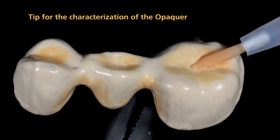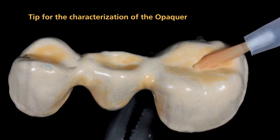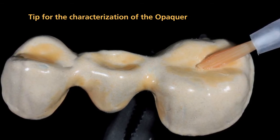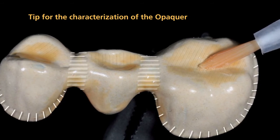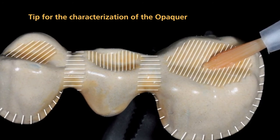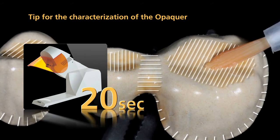After you have removed the inhibition layer, you may characterize or modify sections of the opaquer surface with SR-NEXCO stains. It is recommended that you apply a thin layer of stains to the marginal and interdental areas, particularly if space is limited, as this allows you to enhance the in-depth shade effect. After that, pre-cure SR-NEXCO stains for 20 seconds with the quick.